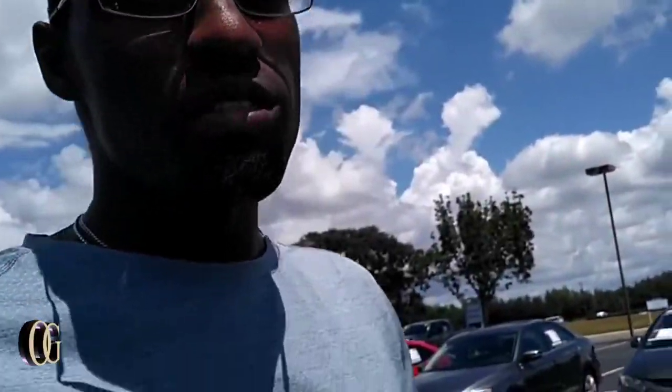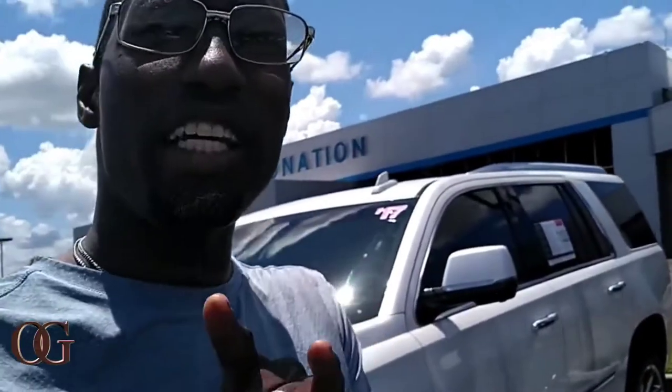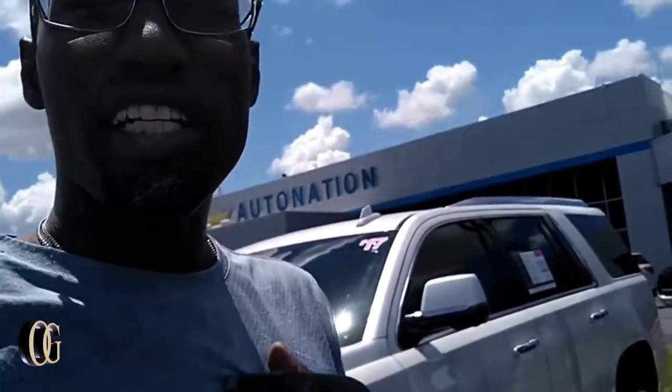What's going on, y'all? Thank y'all for tuning in. Right now I'm at Auto Nation Chevy and while I'm waiting on my car to get serviced, my wife came up with the great idea. Y'all already know how I do it — I do nothing but car reviews. So as you can see behind me, we got the Escalade and we got the Suburbans, so we're going to check them out right now.